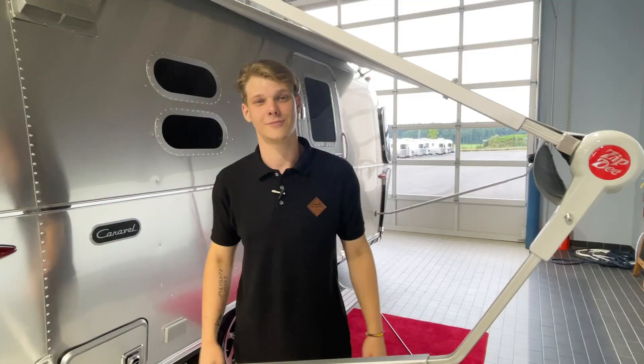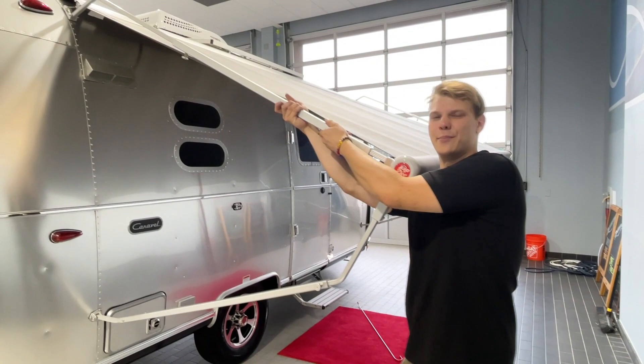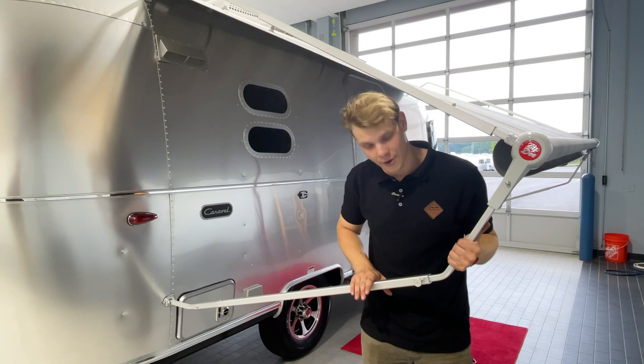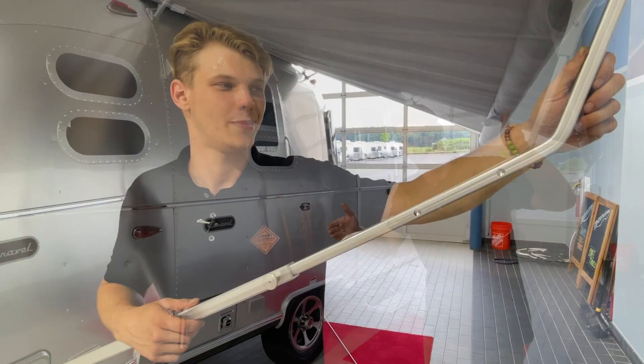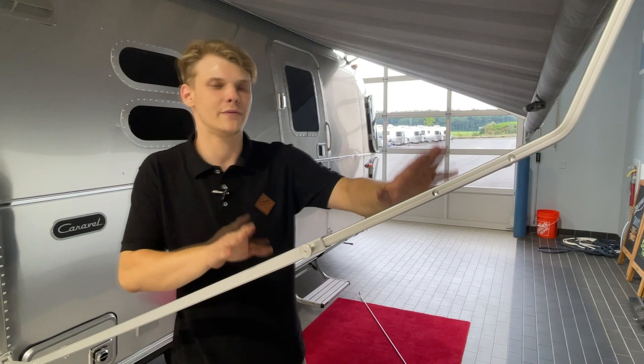Our next step is to lock our rafter arms into place. Make your way to the front of the awning, grip your channel, and pull it towards you until she clicks into place. Next, come back underneath and set the height of your awning by gripping the front arm firmly, pulling the release, and separating them until she clicks at your desired height. You'll find first, second, third, and a fourth locking position underneath. Whichever position you choose, go to the other side and match that desired height.